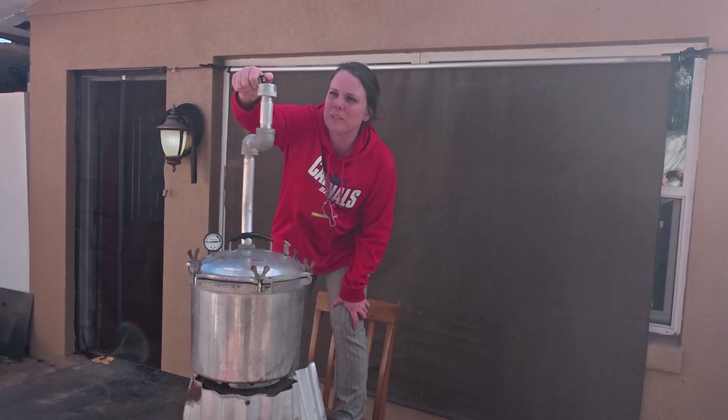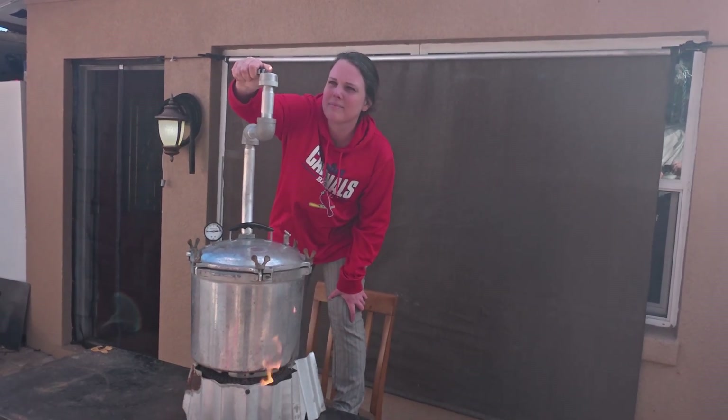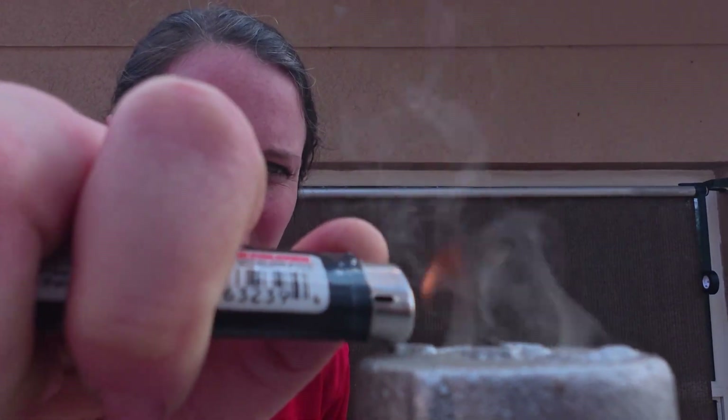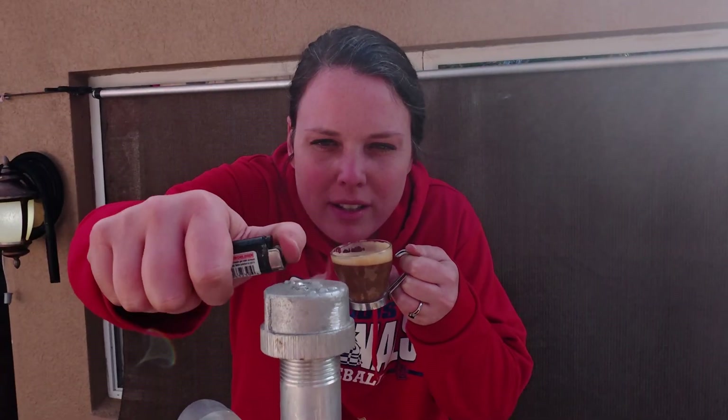It almost lit — we're hearing some cracking in this chamber. We've got a lot more smoke now. In the daytime it is a very clear flame and you mostly can't see it, but we're going to do our best to get a good view of it for you. Almost burning, really close, while I drink my espresso.